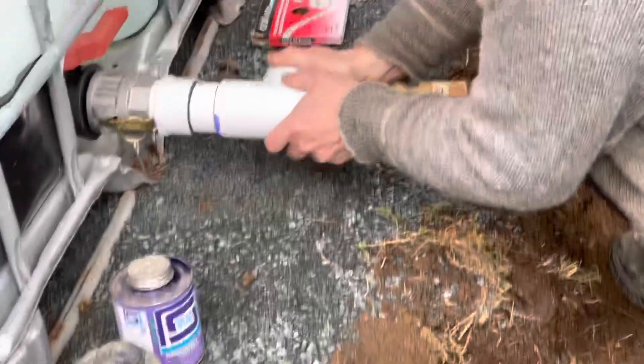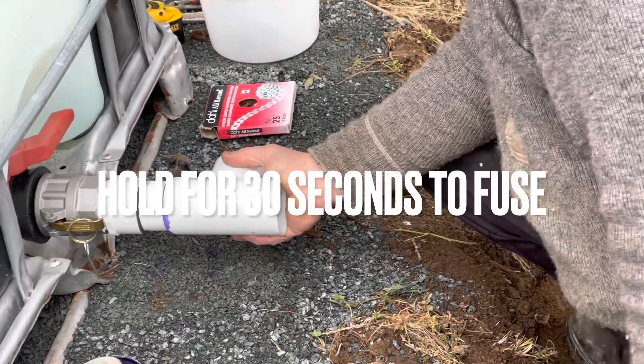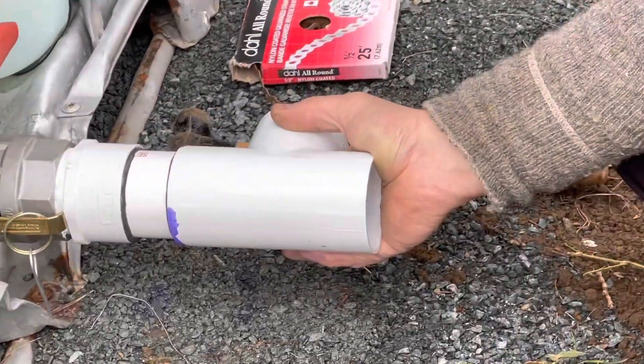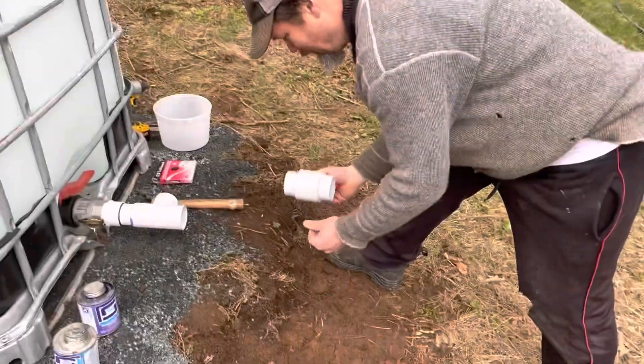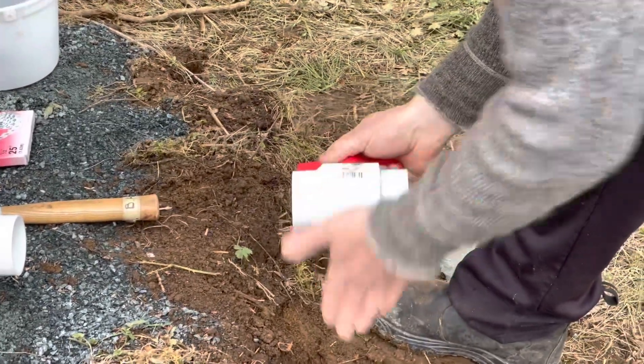Just putting on the tee and then we'll put that there like that, hold it in. Now we're going to come out with a piece here, go on the end here like this, and then we'll put a post here.